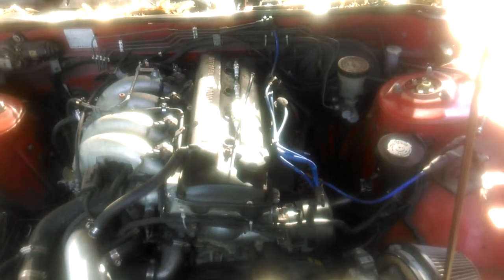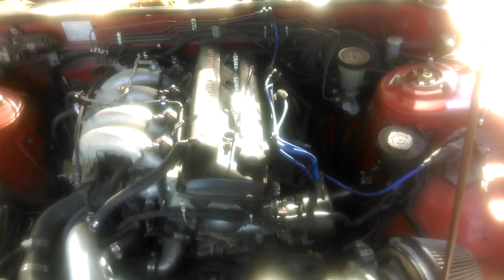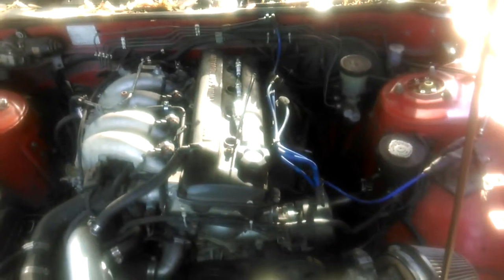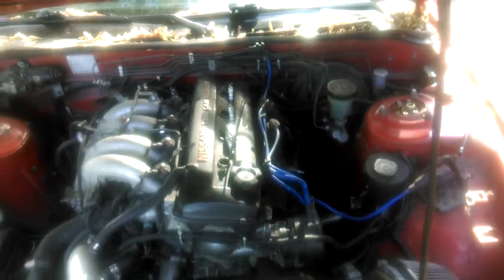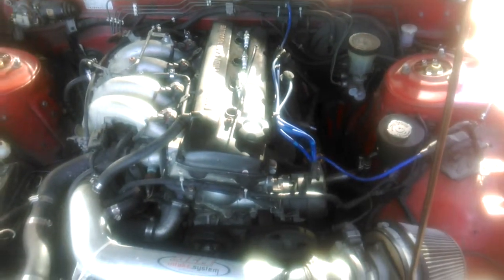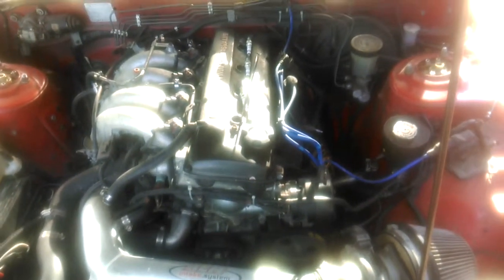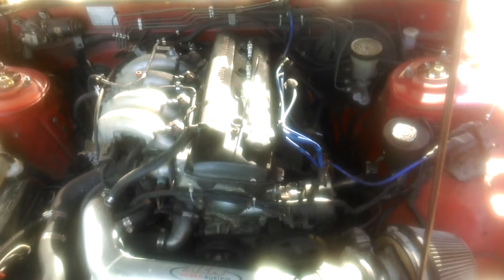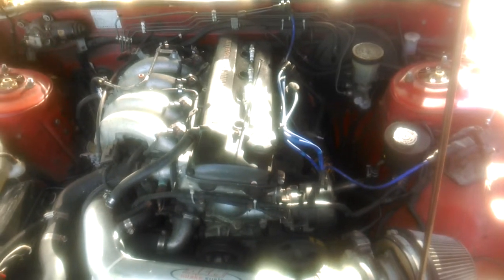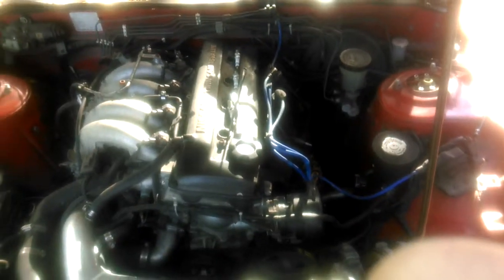Hello YouTube, today I had to put my engine to top dead center, so I thought it would be a good opportunity to make a short and sweet video on how to do that. It's a pretty standard procedure when you want to do certain settings to your engine. What that means is the piston in number one cylinder has to be all the way up and all the valves have to be closed.